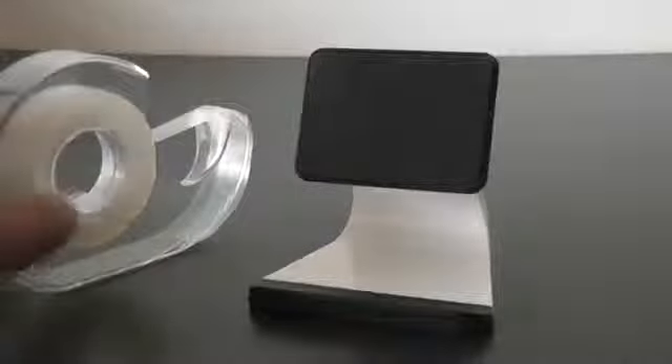The only bad thing I found is that the micro suction pad will get a lot of dust on it if you use it for a while. But you can simply use tape to clean the dust out — just cut a piece of tape, stick it on there and peel it off to get all the dust and residue off. You might have to do this once every two days or so to keep the pad sticky.